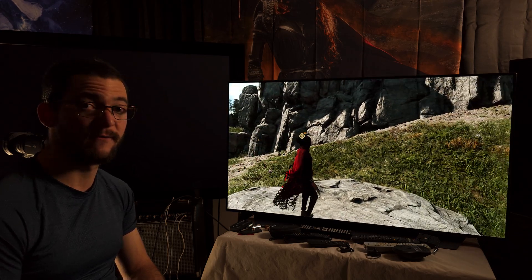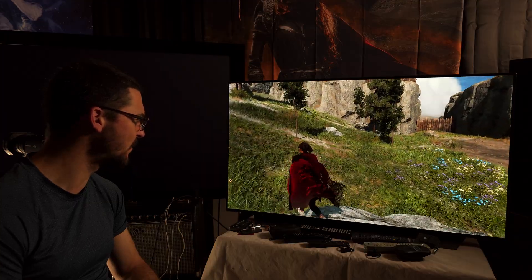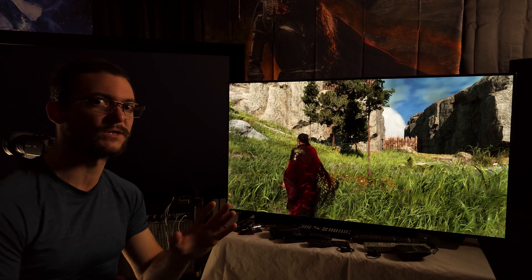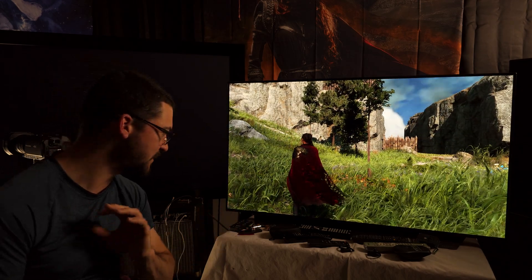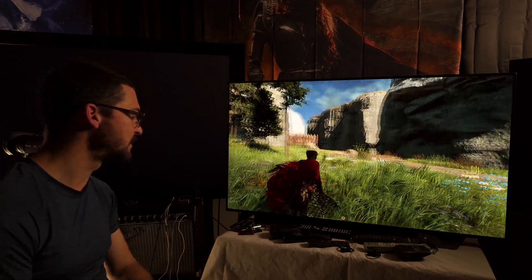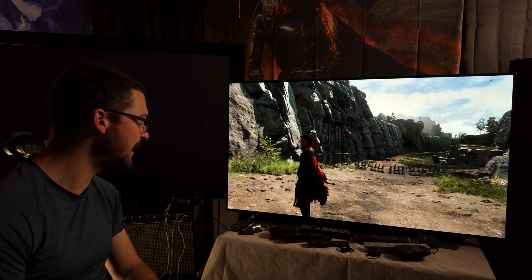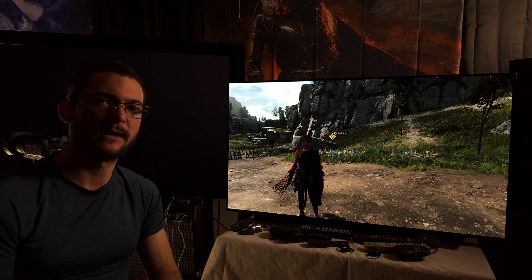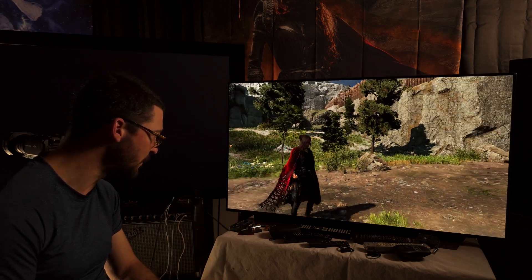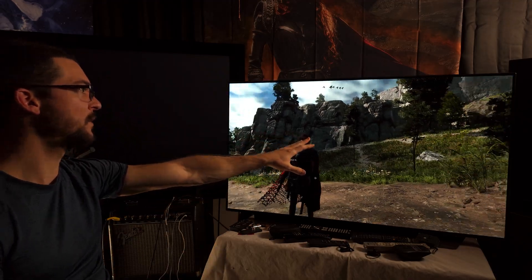This is a very very bad example - Immortals of Aveum looks absolutely horrendous, pure garbage. I just need to wait until FSR 3 comes to most games. Hopefully someone in the modding community can make this work for every single game. It looks very good in motion when looking at the scenery - no defects there.